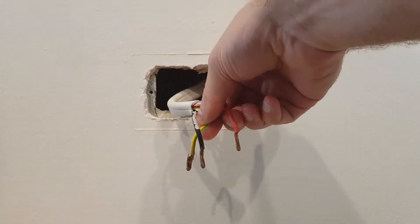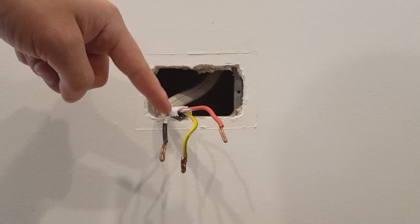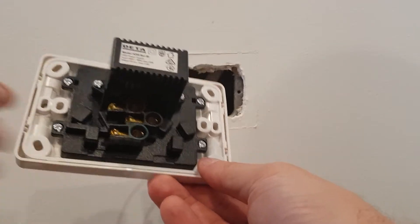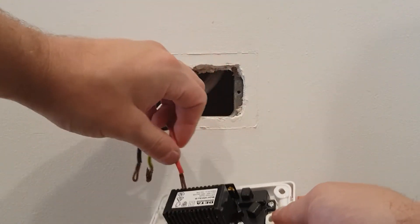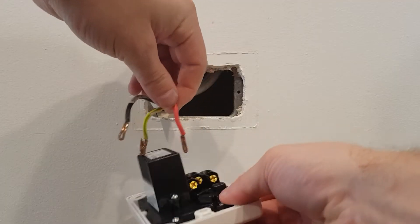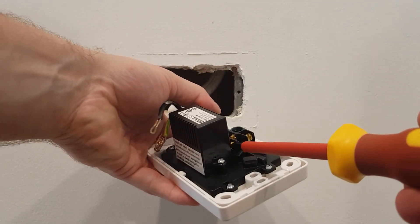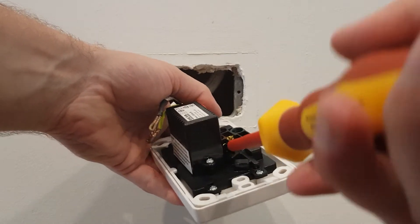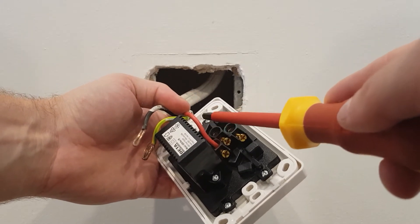To remove the cables, you just get your active which is the red one, earth which is the middle one, and neutral which is your left one. This is your new PowerPoint. Just make sure you back off these three screws so you can fit your cables in. Screw on the new PowerPoint and put the cables in the terminals. Just make sure the terminal screw bites into the copper, not the insulation of the cable.